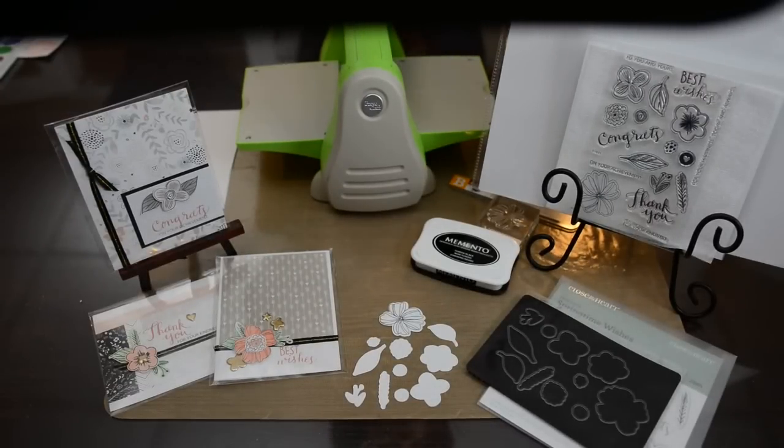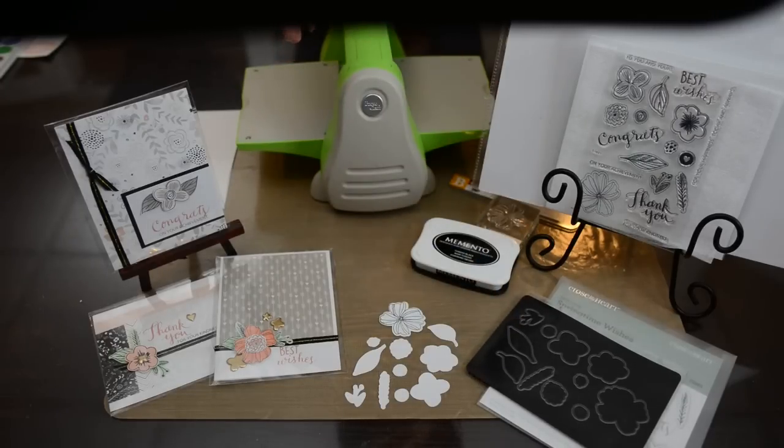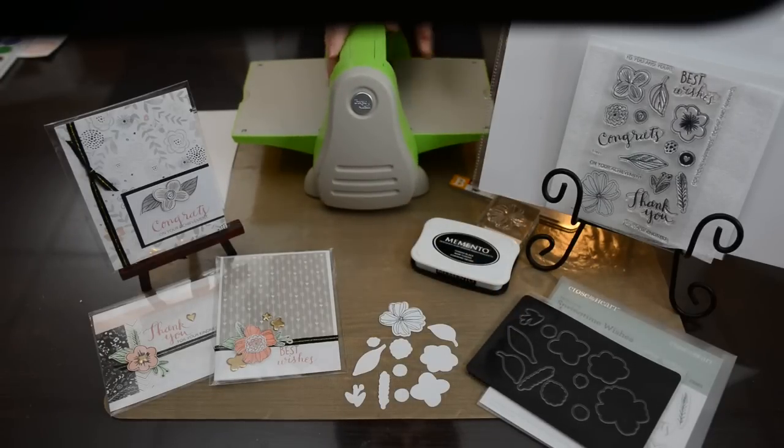Close to My Heart has a new product called Thin Cuts and I wanted to walk you through how to use them with your embossing machine. Mine happens to be a Cuttlebug, but you can use any embossing machine to cut your Thin Cuts.